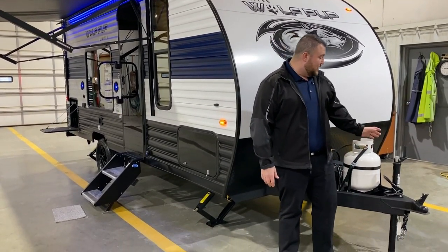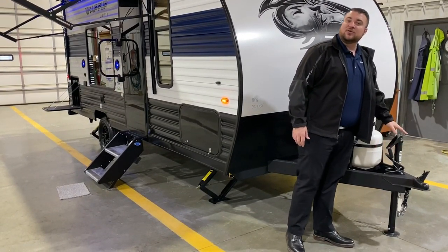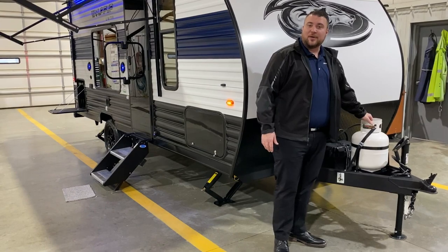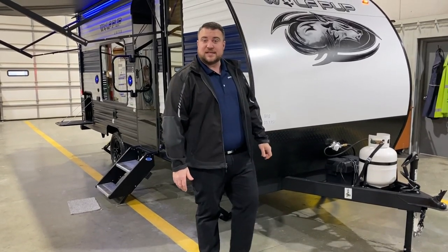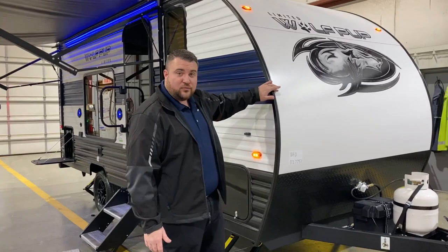Up front we have your tongue jack — it is a manual tongue jack where you flip the handle over and use a cordless screw gun to run it up and down. We have a 20 pound LP tank bottle that will be filled by the Outpost RV. We have the juice pack option on the camper, which means we have solar up on the roof as well as a group 27 deep cycle marine battery. Diamond plate rock guard and the curved radius front end.